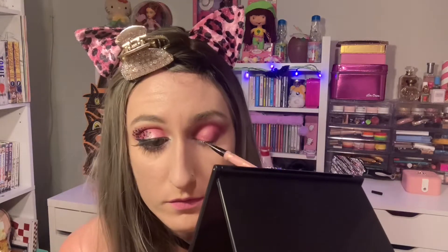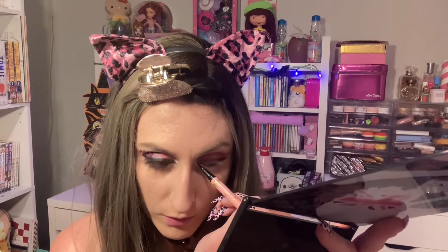So now I'll take my Dolly Wink Eyeliner. I know I've said before that I don't like to line the inner corner of my eyes because I think it looks weird on me, but I figured since I'm doing leopard themed makeup, I kind of have to do a cat eye. So I'm going to line the inner corner of my eye and then bring it down and create that droop — that gyaru droop.